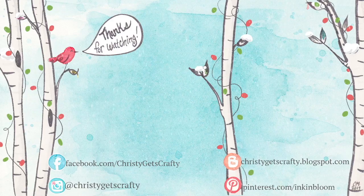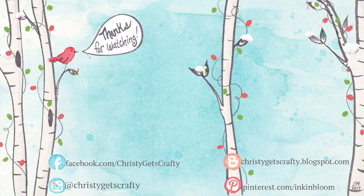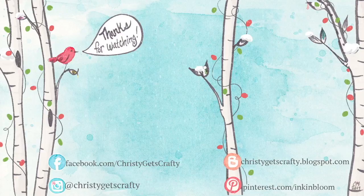If you did, please give it a big thumbs up and leave me a comment — I love reading what you guys have to say. Here are a couple extra videos from the previous two years of day five of the holiday card series, so hopefully that will tide you over until the next one. Thank you so much for watching — I hope you have an amazing day. Bye-bye!